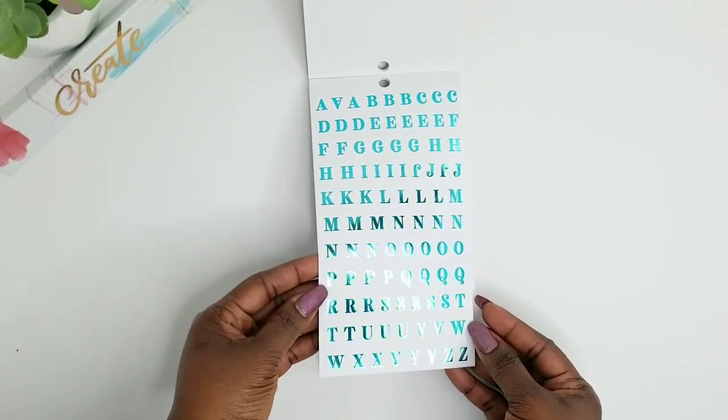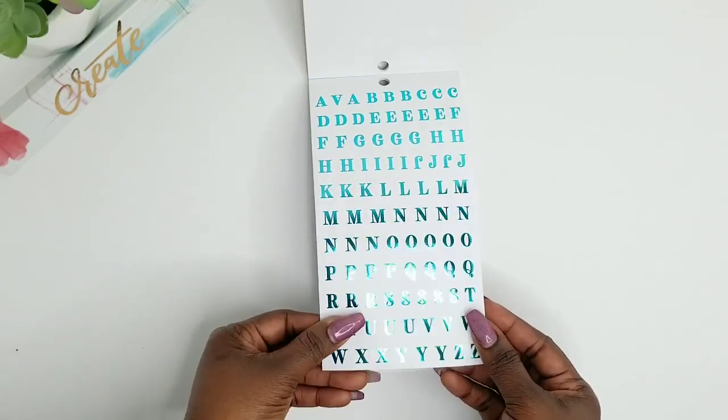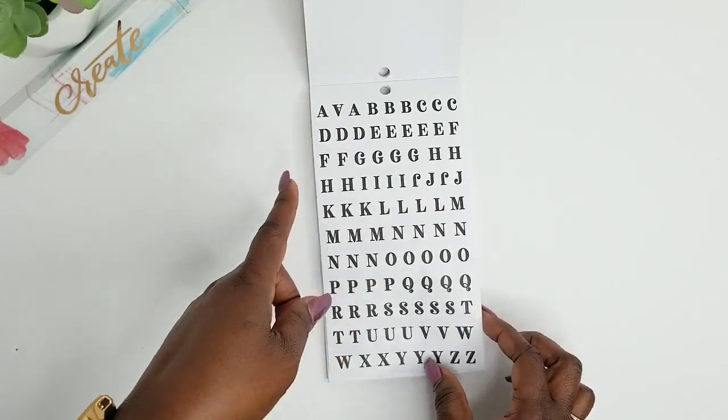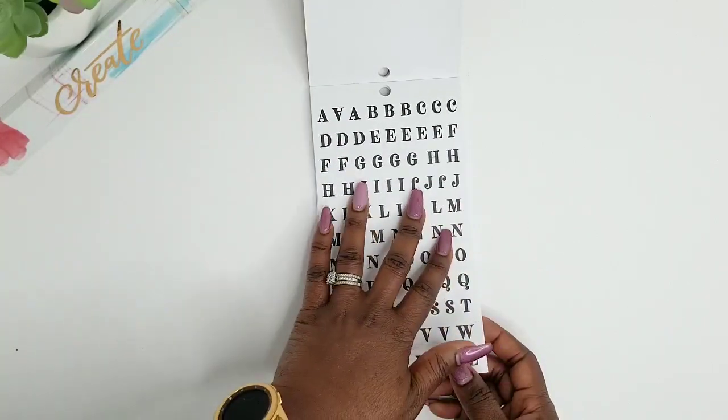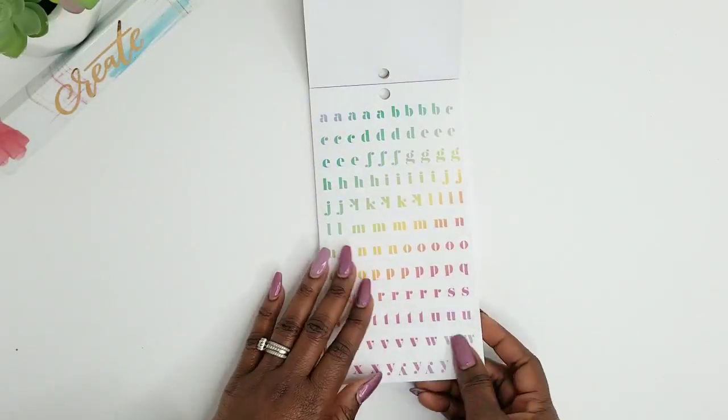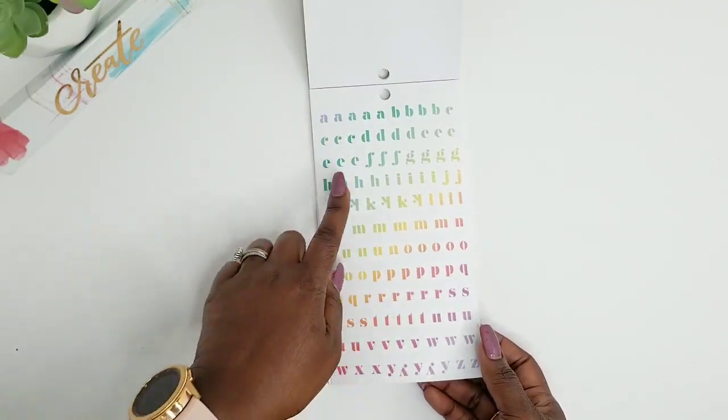So this is like a teal foil paperback sticker here. I hope I get another page — nope, I don't. So you get one page of that. And then this is just a paperback black matte sticker here.